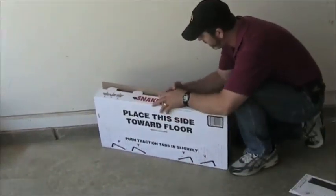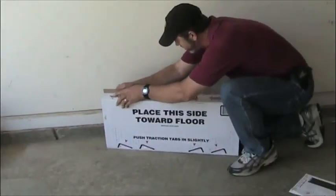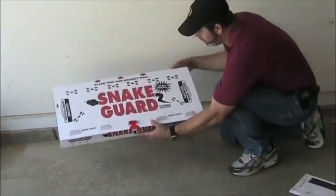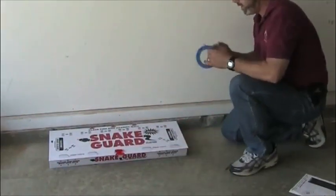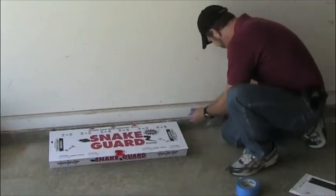Next thing you're going to do is fold this and slip it into the notches. Everything's pre-cut, very easy to assemble. Everything says very clearly on it — place this side against the wall. And I'm going to use a little bit of masking tape to hold it in place.